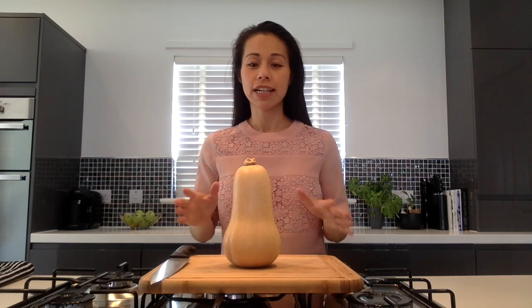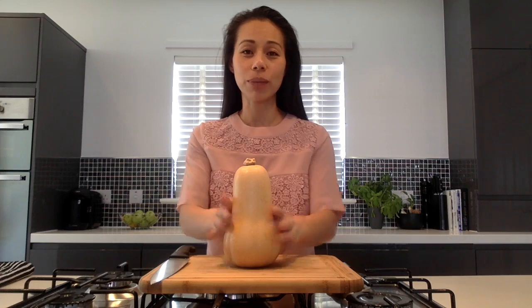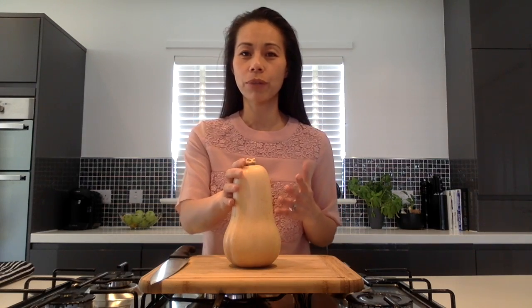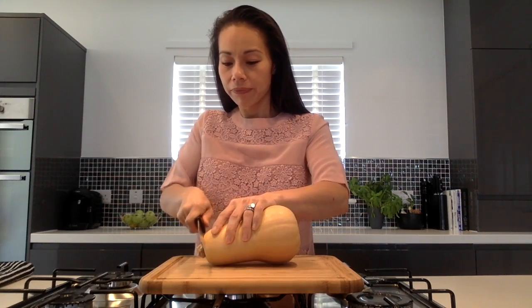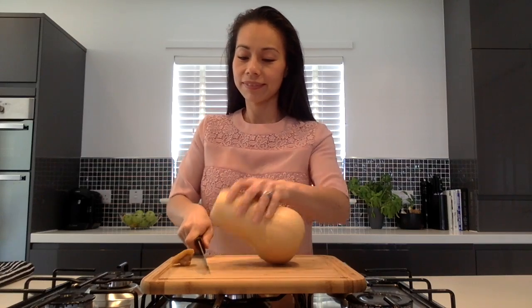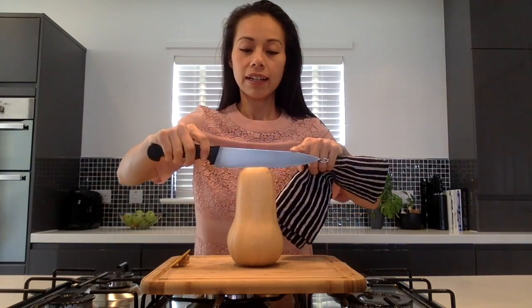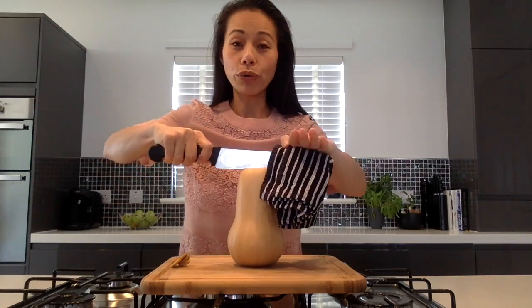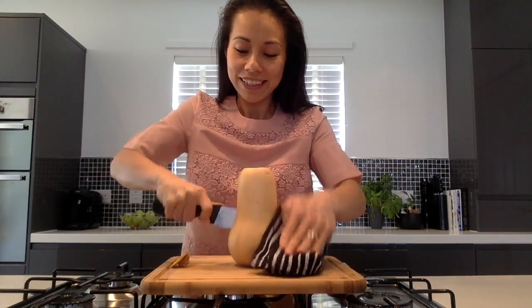Step one: prepare your butternut squash for roasting. To do this, cut your butternut squash in half lengthways and scoop out the seeds. The butternut squash is a really tough vegetable to cut through, so I use a sharp knife firstly to cut off the top, then I line up my knife and use a tea towel for a bit of leverage, and then all you need is a bit of muscle power to get right through to the very bottom.